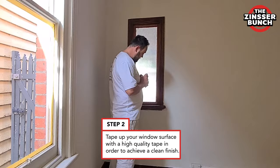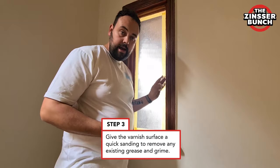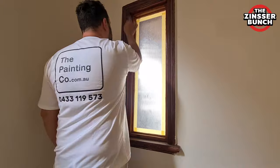It is always a good idea to tape up your window with a good quality masking tape. That will give you a nice sharp line and a very good finish. It's always important to give the surface a quick sand to remove all the existing grease, grime and dirt build-up.